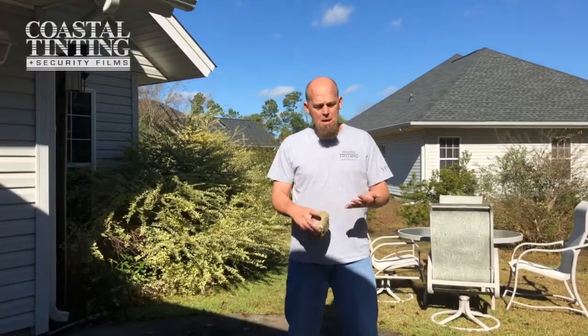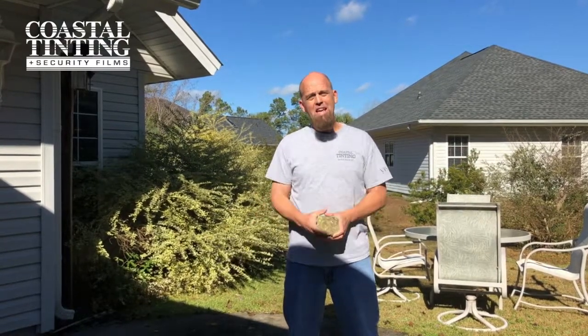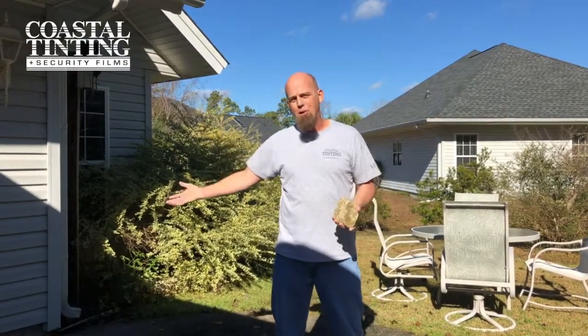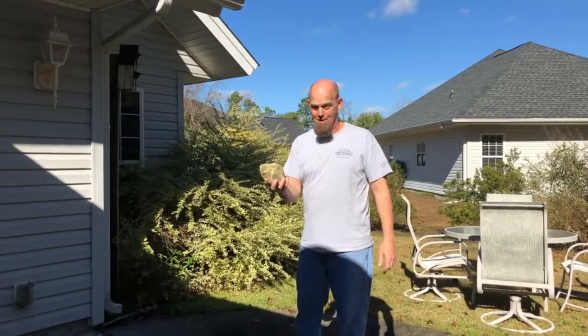This is similar to a situation you'd see if somebody's either trying to break into your home, but also in this coastal area we're always worried about hurricanes. In a hurricane you have a lot of debris blowing around — what they call wind-borne debris — and that is typically what breaks your windows in a storm. This rock will be simulating something that's a pretty big hunk of debris.